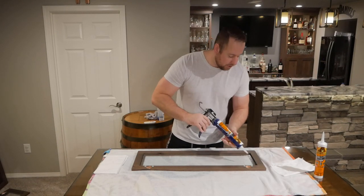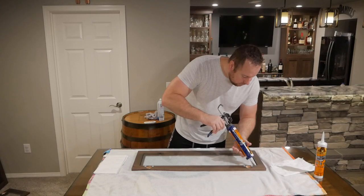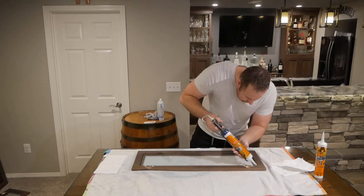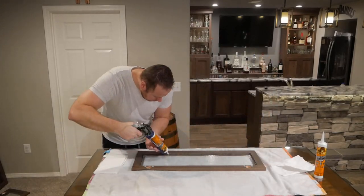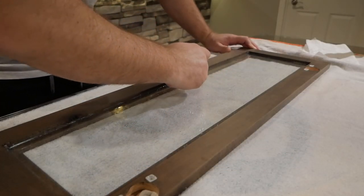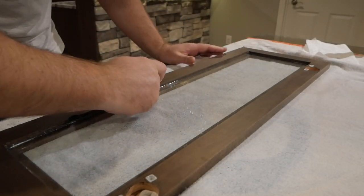Next you'll run another bead of silicone on the top side of the glass. Last, you'll smooth everything out again with your finger and let it sit for 24 hours before hanging.